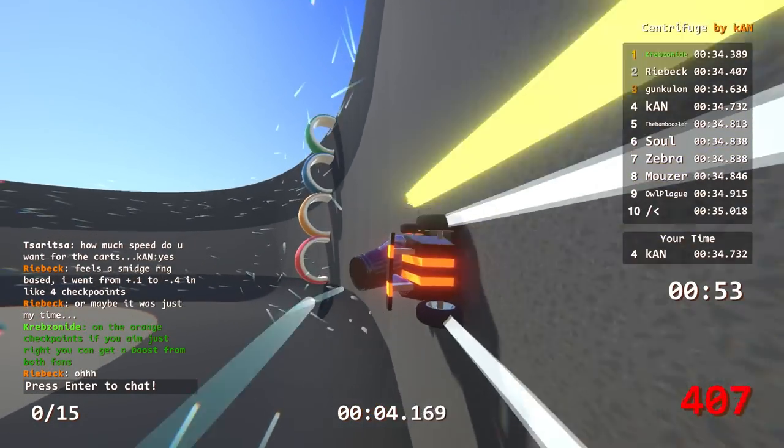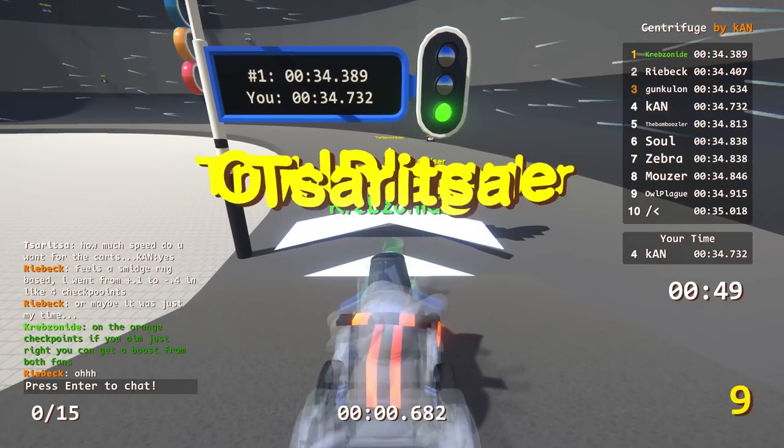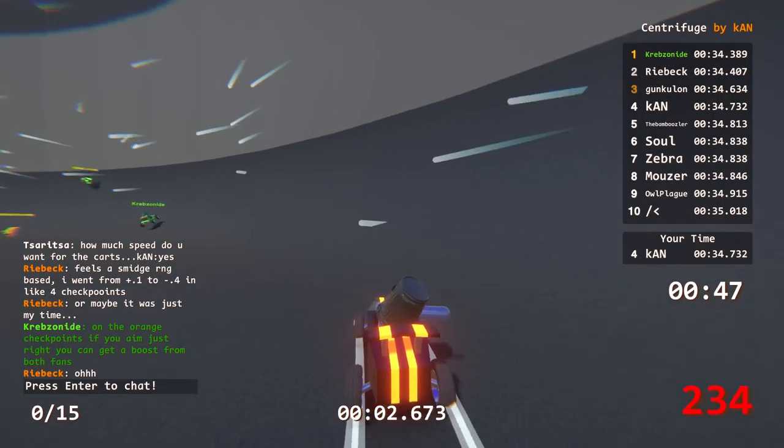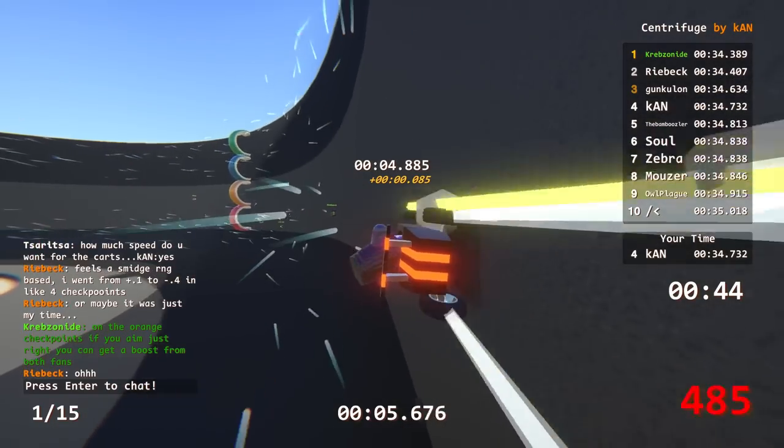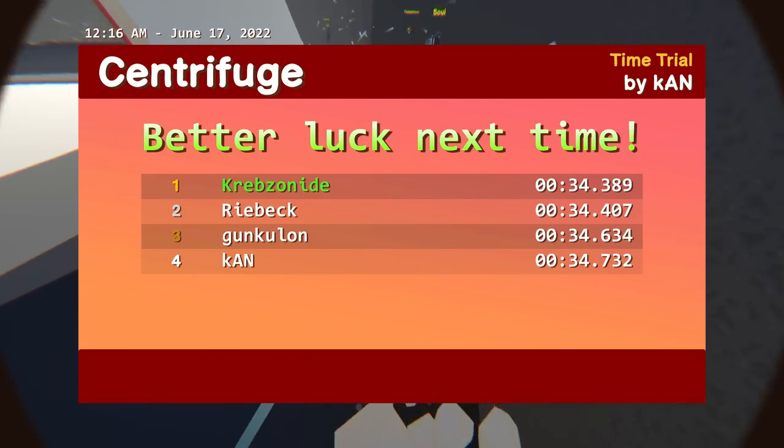I think there's some RNG with the bounces. I don't think your physics are always necessarily identical with how it bounces off each section to section. Pretty sweet track - that was interesting.